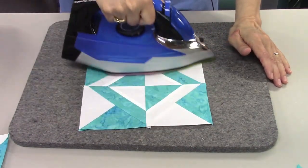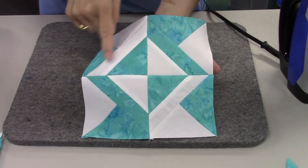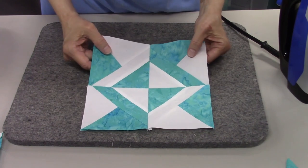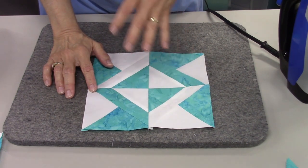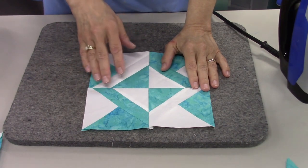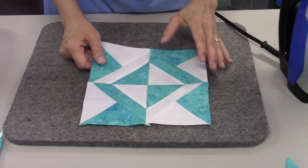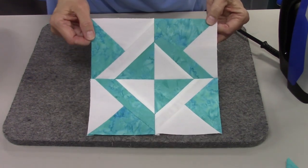After pressing the center seam — it doesn't matter which direction, you can press it open or to one side — the block turns out nicely. The seams match well in the center and on the outside, and that's due to pressing things in opposite directions throughout the process. This block looks really complicated but it's not too bad if you break it down into the unit. This is an eight inch block — measurements for a 12 inch version haven't been worked out yet, so we're going with the eight inch for this one.